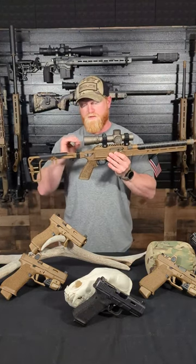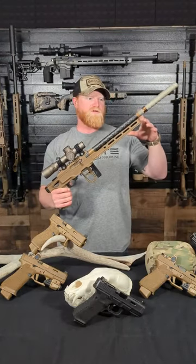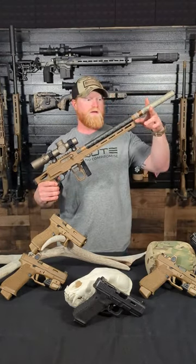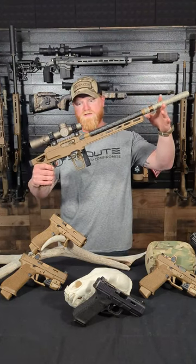The stock also folds, so you're able to get this thing pretty short, especially if you have a smaller, shorter can on it. You can take it down to two, three, or four baffles and that's the full size of the outfit.